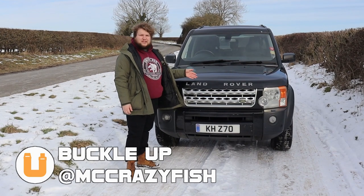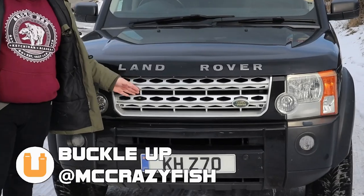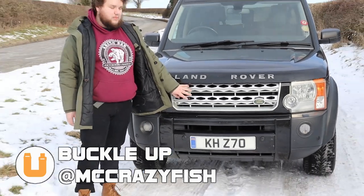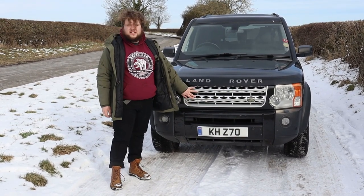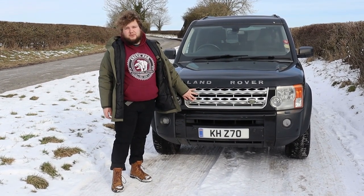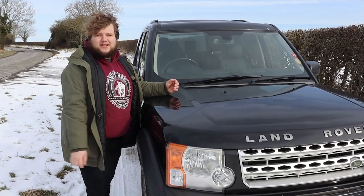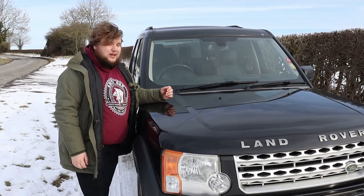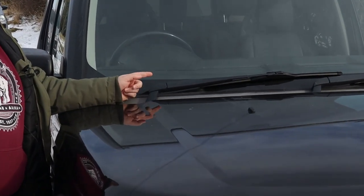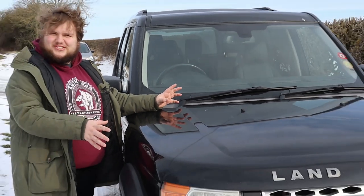We'll start here at the front of the Land Rover Discovery 3 where you can see it's got the Rooney grille. Now this isn't a common thing on Discovery 3s — it's actually far more common on Discovery 4s and we're not sure if this is an original piece or an aftermarket edition. But if it is an aftermarket edition, I'm judging you, whoever did this.